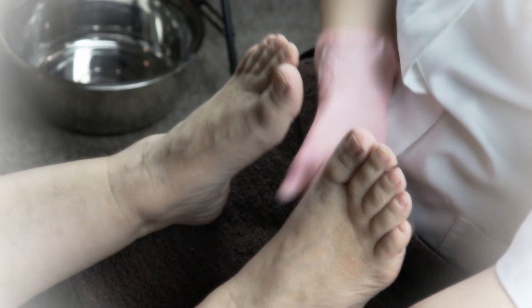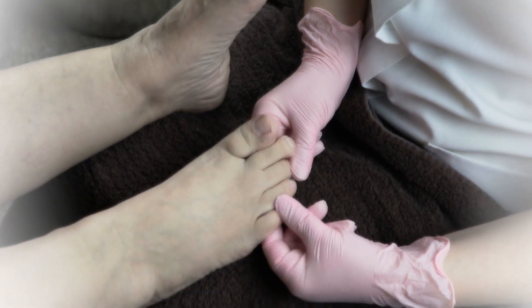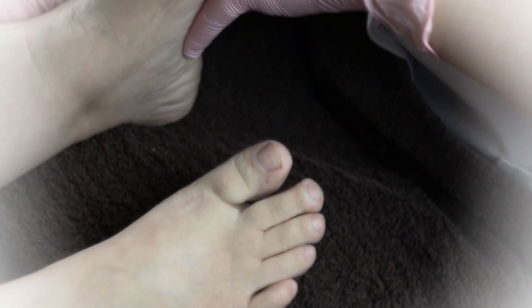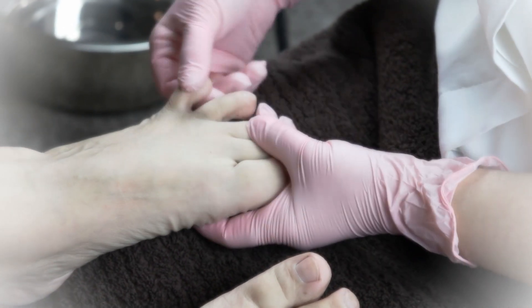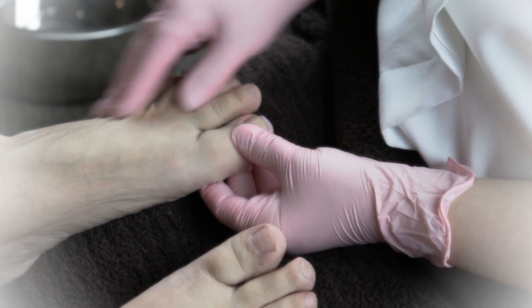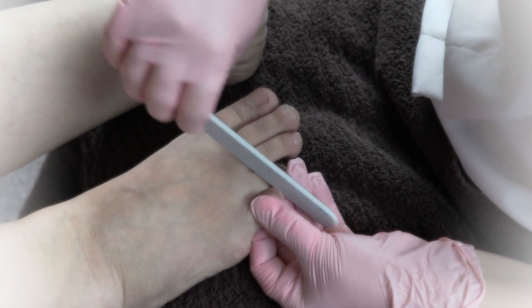First things first, you can set up any two-chair station, have some nice thick towels, and make sure you inspect the feet very thoroughly. Look in between the toes, make sure nothing funny is going on, check the legs, feel for any swelling, and talk to your client.